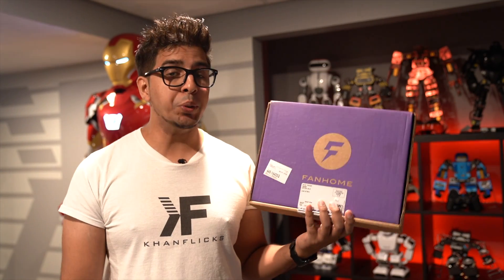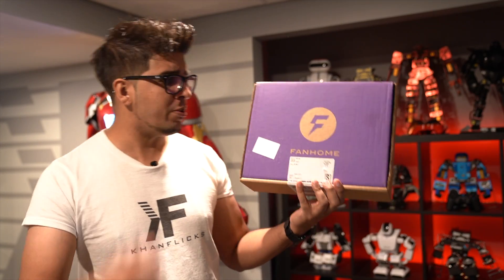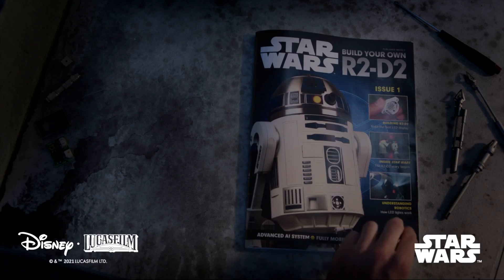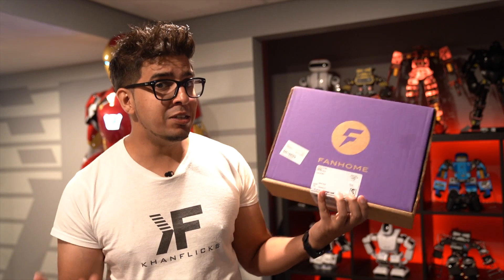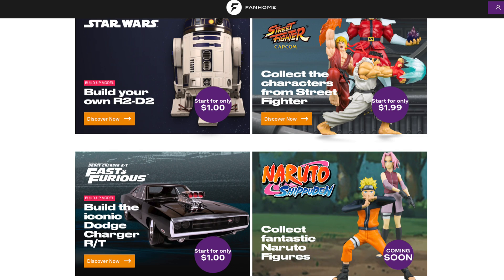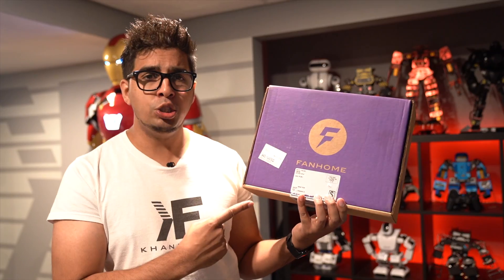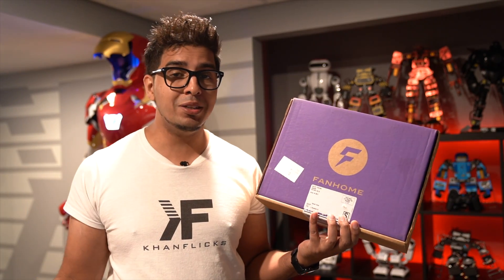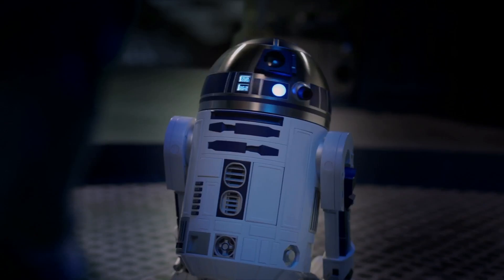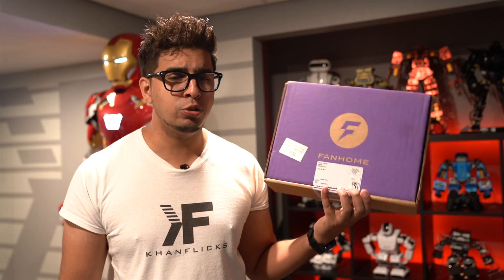Hey guys, welcome back to an all new episode of Conflicts. I'm excited to announce a brand new series of videos that include Fan Home. This is a monthly subscription plan that will build amazing looking models such as Iron Man, R2-D2, and even Dom's Charger. In this episode, we'll be starting our build with R2-D2, which they send us in a whole kit on a monthly basis. I'm really excited to showcase it, mainly because I'm a big fan of robots as well as R2-D2.